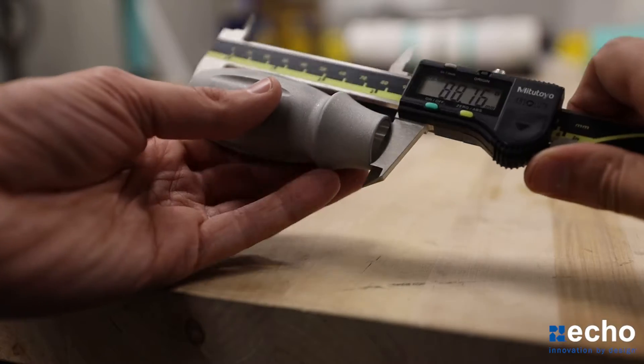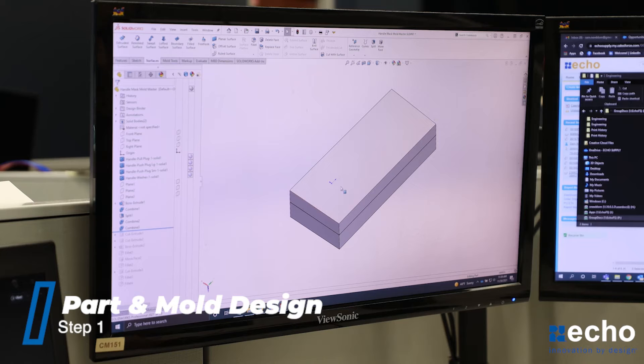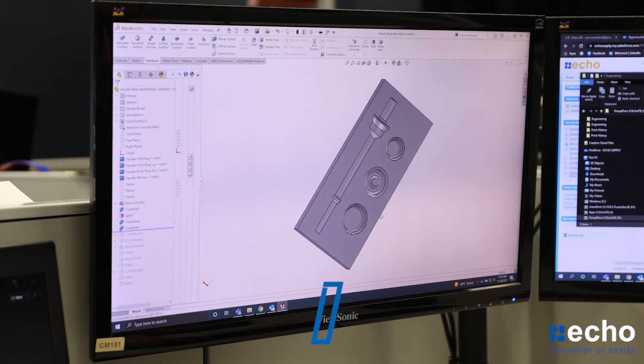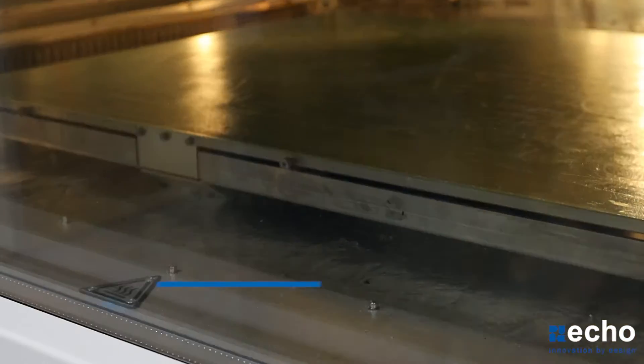Once we know what needs to be masked off, our engineers start off by developing a masking design for that specific application. Once approved, they'll then move on to developing a compression mold design. Once completed, we'll move on to developing the mold for the mask.